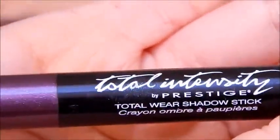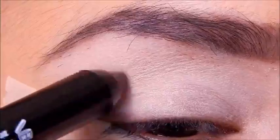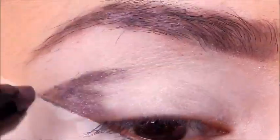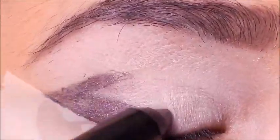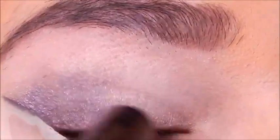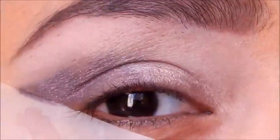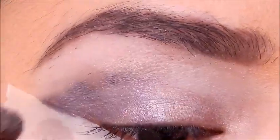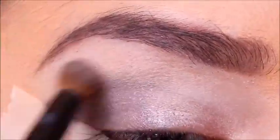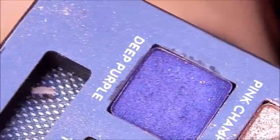I'm going to take the Total Intensity Prestige eyeshadow crayon in Purple Rain. I'm not sure if you can still get these at Ulta, but any kind of purple cream shadow would work as a base — it just makes the purple pop more. I'm putting it on the outer corner, taking it to the tape so it's angled. Then I'm taking Sand Frost from the same line — I blend out the pencil with my finger — and putting the lighter color on the inner corner towards the middle and blending it all together. Then I'm taking Peach Fuzz from the Sugar Pop palette to blend everything.